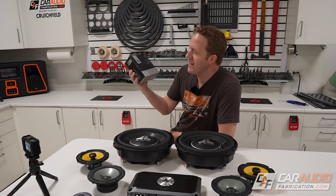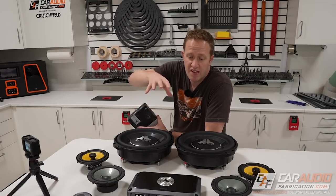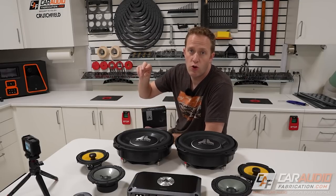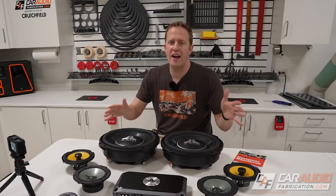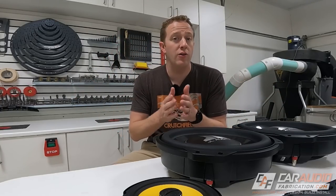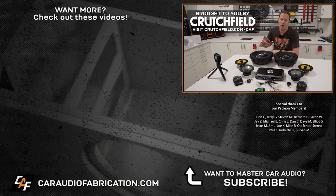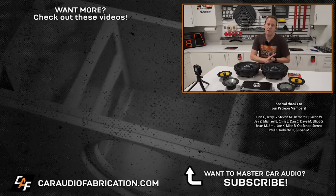We also have a DRC-100, which is a controller for the DSP amplifier. It lets us change between different tunes and presets set up on the amplifier and control levels — in our case, we'll probably use it to control the subwoofer level. Question of the episode: what is your dream piece of car audio gear — something you've always wanted to own, or maybe you've already achieved that goal? Let us know down below. When choosing speakers, don't forget our sponsor Crutchfield — links in the description. Big thanks to our Patreon members and to everyone for tuning in and watching.